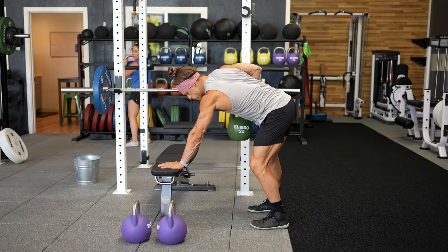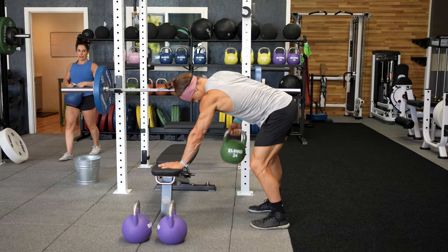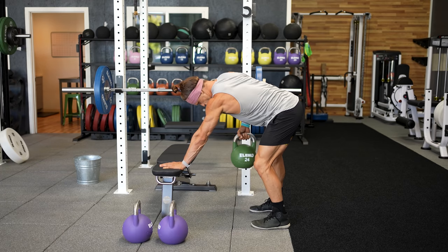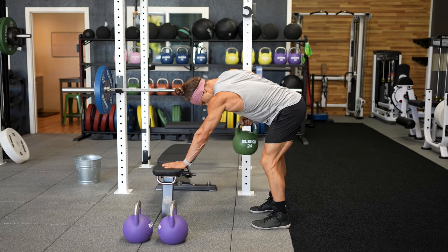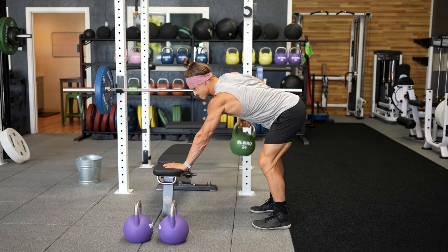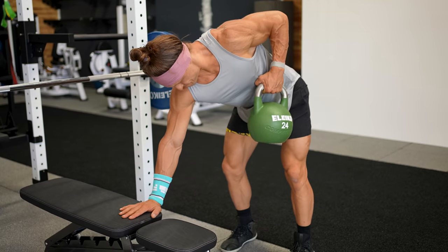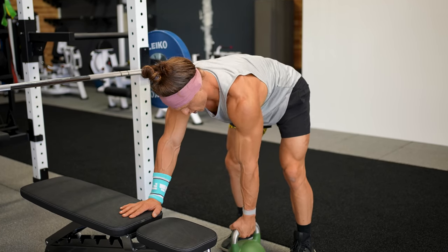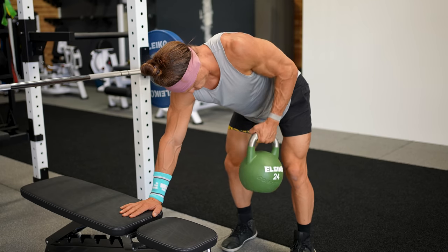Let's look at the row example — a tripod kettlebell row. The entire set is under tension with no restful breaks. There is one single pause at the top of each repetition when the muscles are contracting hardest against the resistance, and then no pause at the bottom. That means constantly working for 30-40 seconds of the set without a break. I hope that discussion of supersets and tempo really helped to solidify how those two concepts can make a dramatic difference in your lifting.